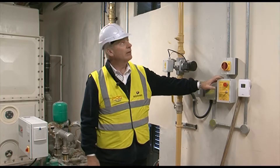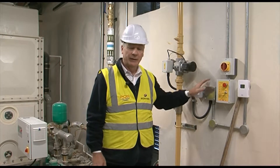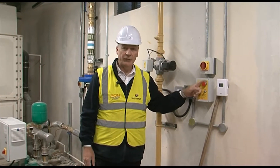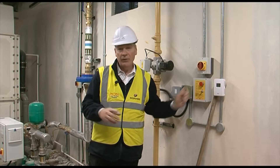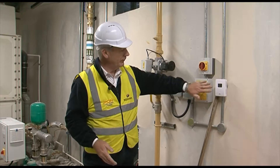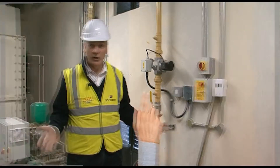If there's a gas leak, we've got various sensors around — it will actually shut this down. It's linked into the fire alarm system. There is an emergency cut-off button here and there is actually one near the door entrance as well. Gas is all switched off.